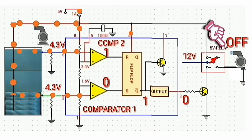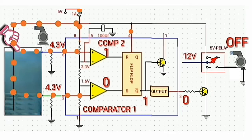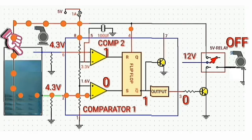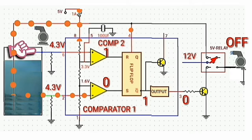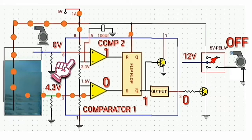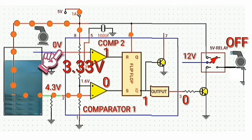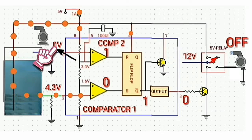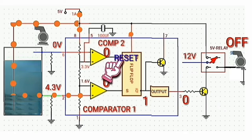Now let's see how the circuit works when the water decreases. When the water keeps decreasing, it detaches from the blue wire, causing pin 6 to be 0 volts. Since the negative input of comparator 2, which is 3.33 volts, is greater than the positive input which is 0 volts, then the output of comparator 2 will be logic low, and the reset of the flip-flop circuit will not be activated.